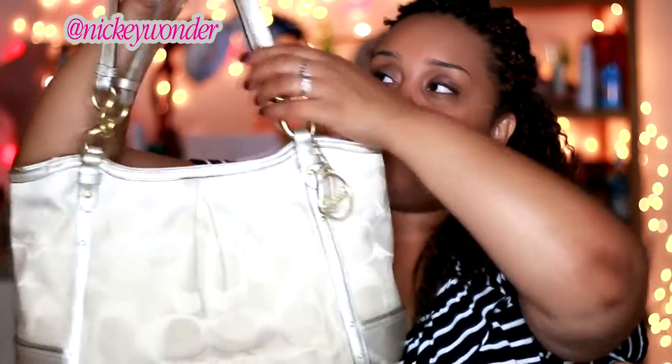Of course we have to talk about the dimensions — those are important. The handles have about a 10-inch drop here. This bag very easily goes over my shoulder — no effort, no thought, no worry at all. I sling it and go. It's really a great option. It's not really a tote-tote in the sense that it's not square; it has a really nice, unique shape, but still tote-like in that you can sling it over your shoulder. So the 10-inch drop, about 16 inches fully across.